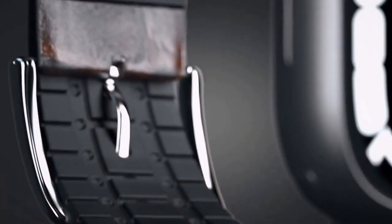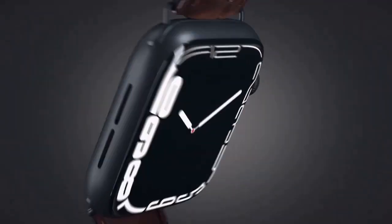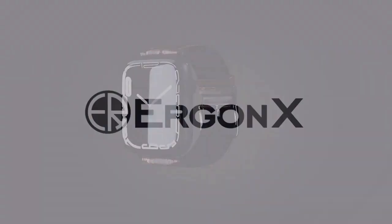The luxurious leather exterior complements your outfit, and the silicone layer ensures a comfortable and secure fit. Experience the best of both worlds and upgrade your watch band with Ergon X.